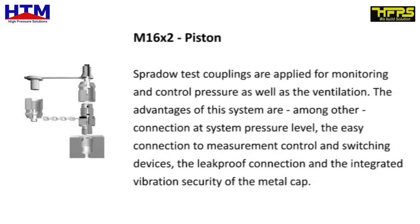M16-2 piston. Spurdao test couplings are applied for monitoring and control of pressure as well as the ventilation. The advantages of this system are, among other things, connection at system pressure level, the easy connection to measurement control and switching devices, the leak-proof connection, and the integrated vibration security of the metal cap.